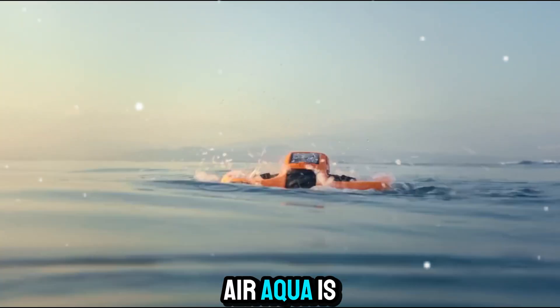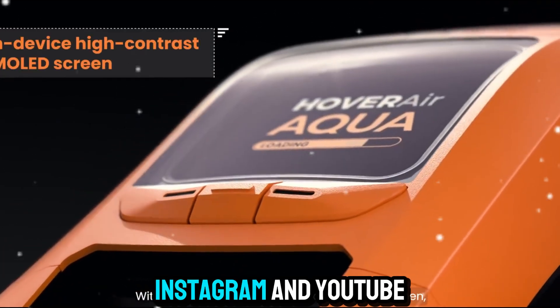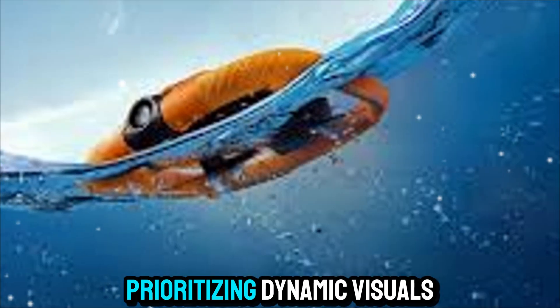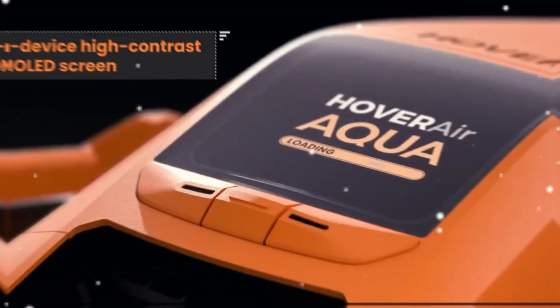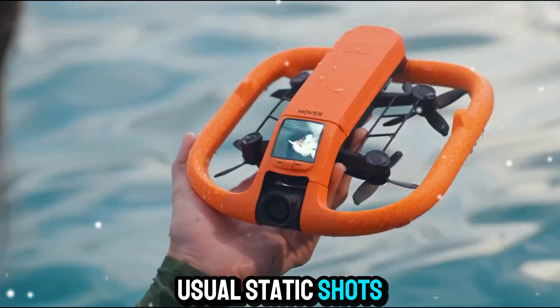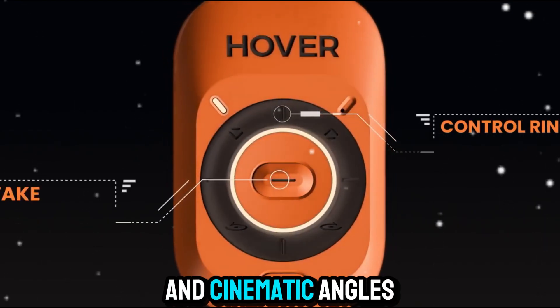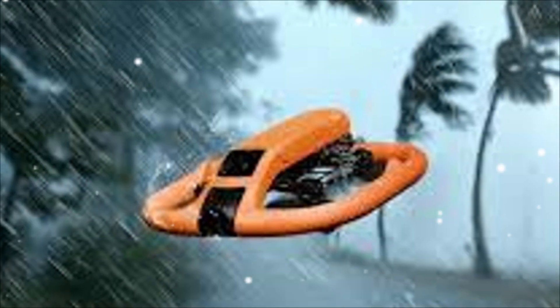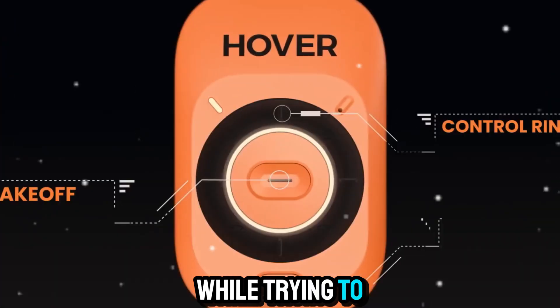The HoverAir Aqua is also great for social media creators. With platforms like TikTok, Instagram, and YouTube prioritizing dynamic visuals, having a device like this gives you an edge. Instead of the usual static shots, you can include aerial perspectives, tracking shots, and cinematic angles that make your content stand out. And because it's so easy to use, you won't miss important moments while trying to set it up.